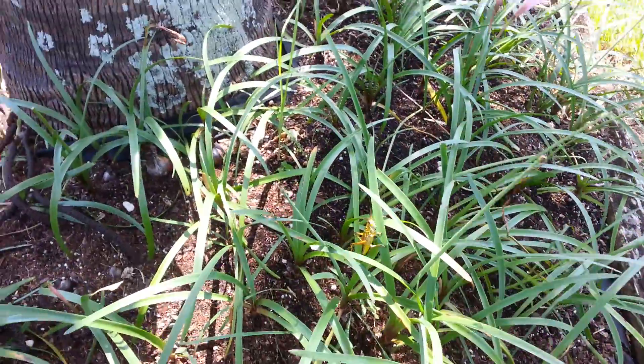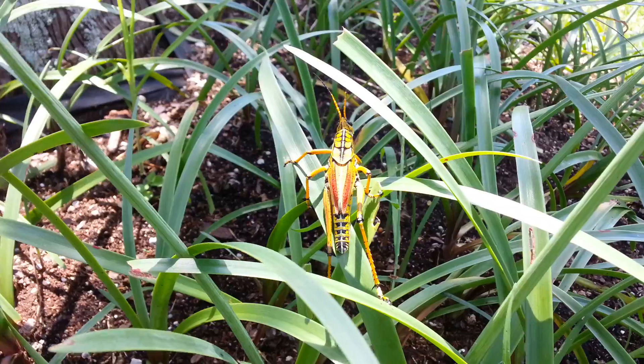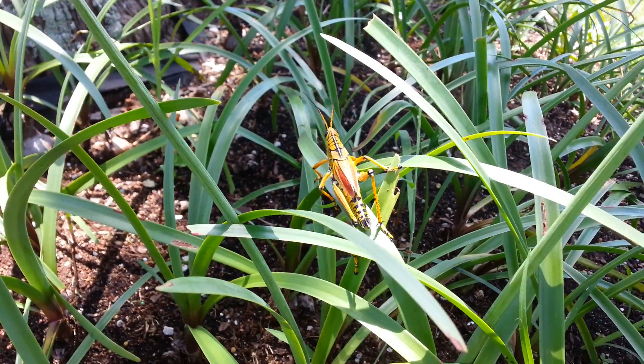Hey guys, once again, the nature doesn't stop anyway. This right here is a form of grasshopper — locusts.